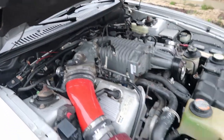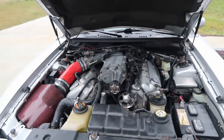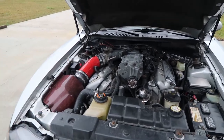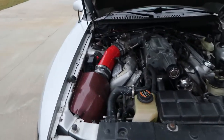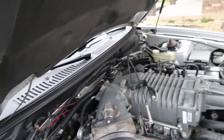If you don't know what those are, it's basically saying that both banks one and two are running lean, and something dealing with — I forgot exactly how to explain what the P1000 was — but it's another thing dealing with the AFR of the car. So I took it to my buddy Jeff and he listened for it.